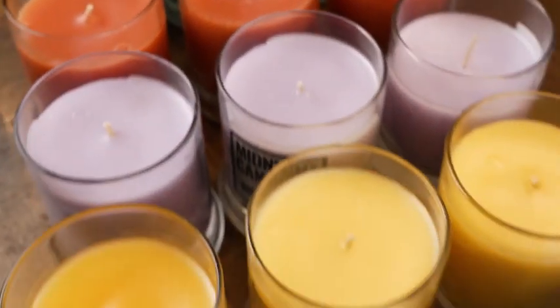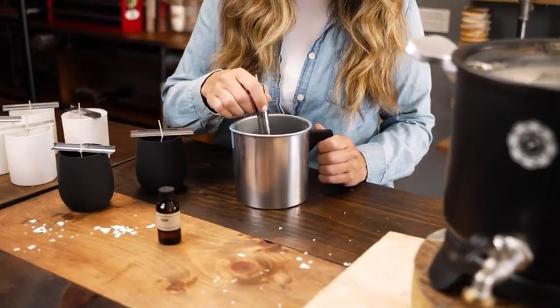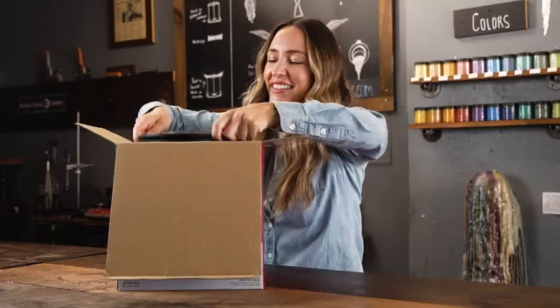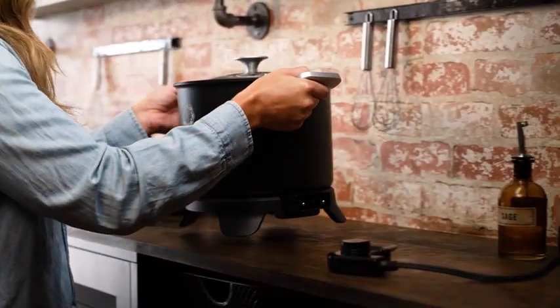Everyone knows that quality products start with quality tools. That's why I always choose Craft and Venture. With just a few simple steps, my melting pot is ready to use and looks beautiful in my studio.